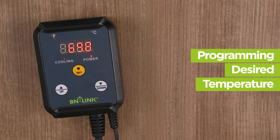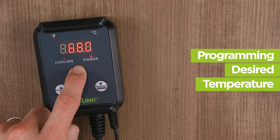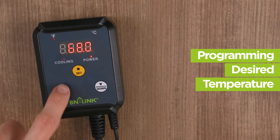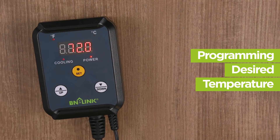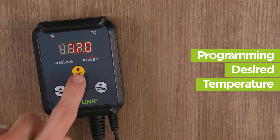To program your desired temperature, press and hold the set button until the display starts blinking. Then use the up and down buttons to adjust your desired temperature while the screen is still blinking. The control range is between 40 to 108 degrees Fahrenheit. Press the set button to confirm.